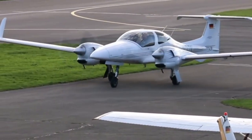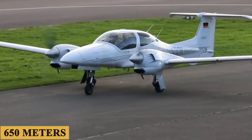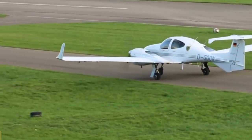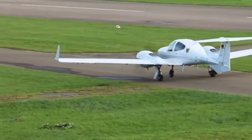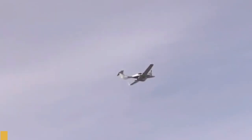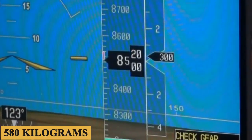The plane can take off in 2,130 feet, or 650 meters, has a maximum rate of climb of 1,114 feet, or 340 meters per minute, a minimum landing distance of 2,122 feet, or 647 meters, and a useful load of 1,276 pounds, or 580 kilograms.